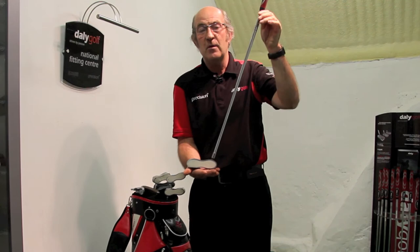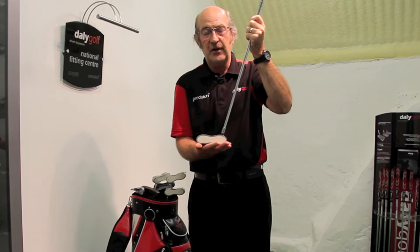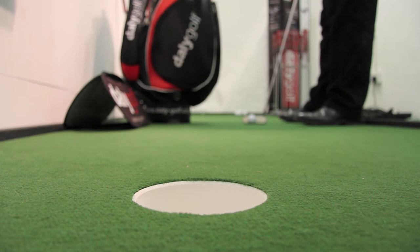This is particularly effective on the three and four footers. Whenever you line up, you know you're right in there behind the ball — you can knock it straight into the hole.